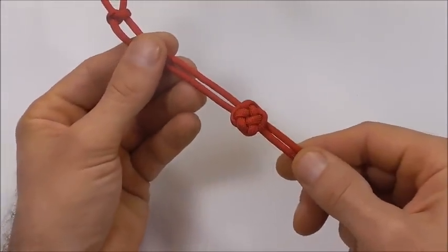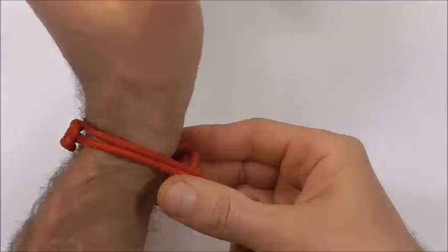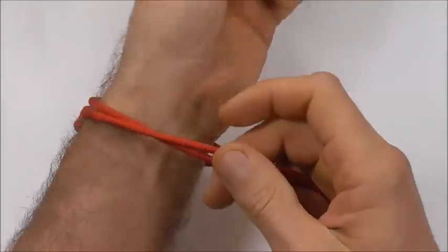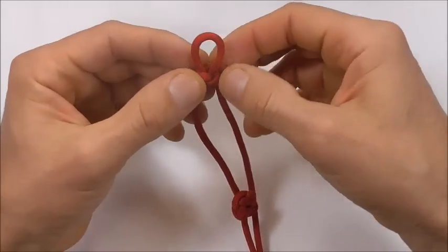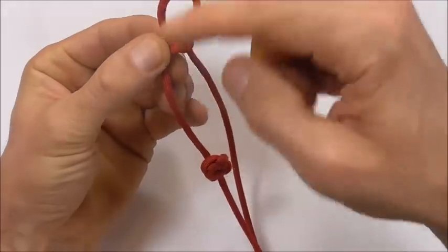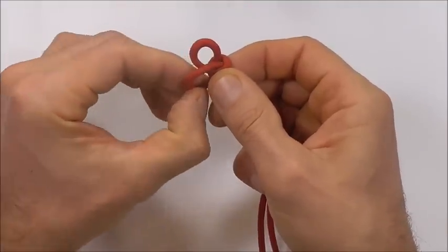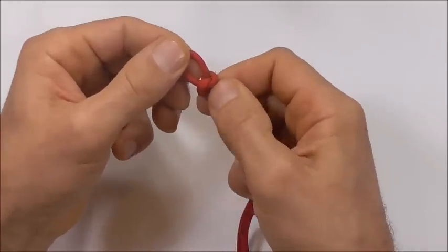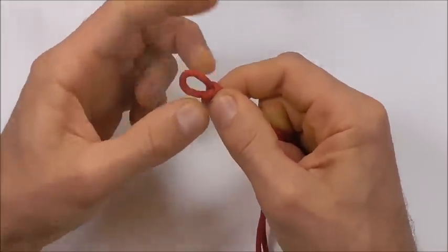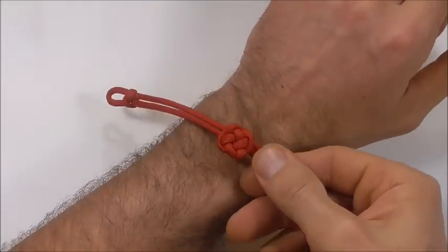We want to measure this out against the wrist — we want this button to be in the middle of the front side of our wrist and this loop to be about in the middle of the back side. If it's a little long, just adjust the knot by pulling slack out and through to the other side. Adjust this loop so it's about a centimeter, then check that again on the wrist.